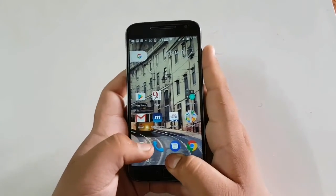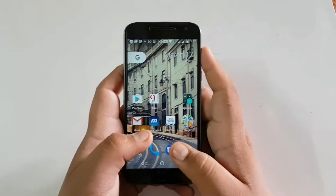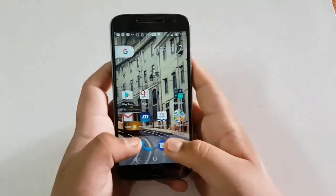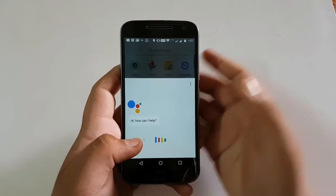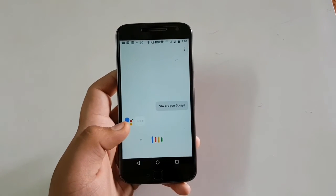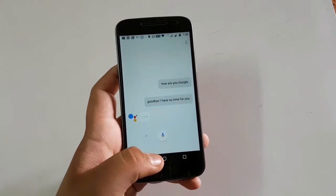I want to show you that Google Assistant is working on this phone — I have enabled it. You can also see the video I uploaded to enable Google Assistant in your phone right there. How are you Google? — I'm good, what can I do for you? Good bye. I have no time for you. Okay then.